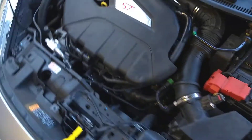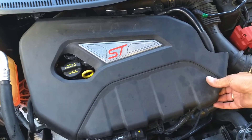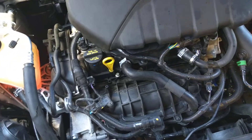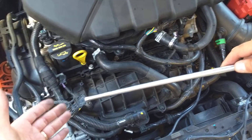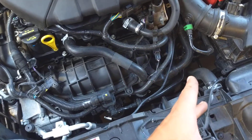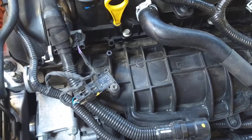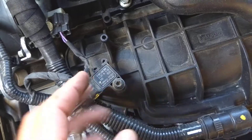Now if you come to this Ford right here and we remove the engine cover, you can notice the MAP sensor right here on the intake. On a turbo car like this one, you might have two MAP sensors — one on the bottom pipe for the intercooler and one here. It really depends on the model, but for a non-turbo car you have only one on the intake, and again you can see only one bolt holding it.